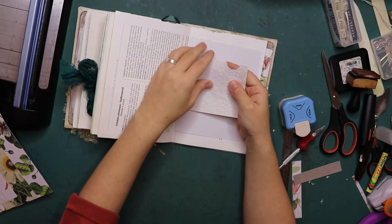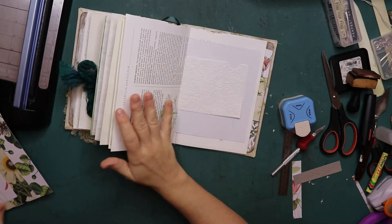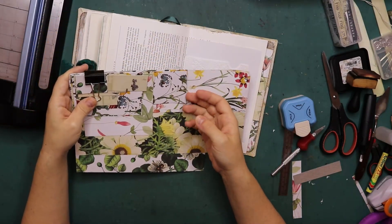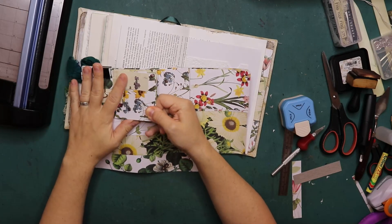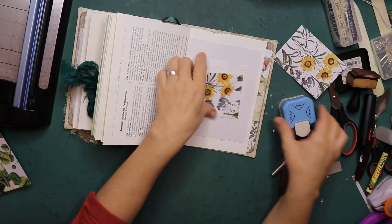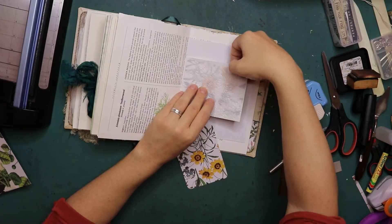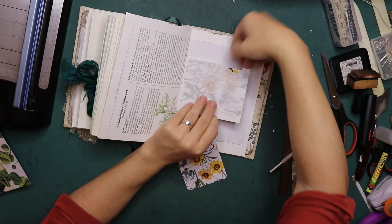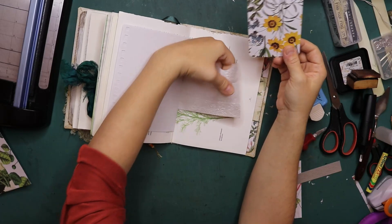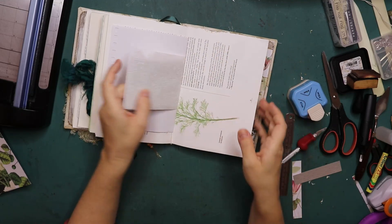There is another pocket in here - a longer one. Let me see some of those cards in here that I might be able to use. Oh, perfect. I'm just going to round those corners again. Pockets filled.